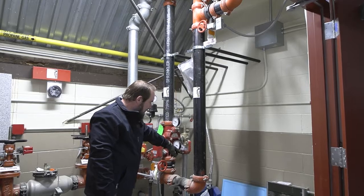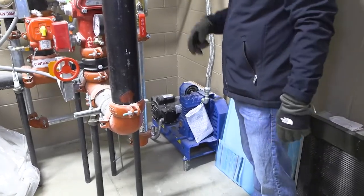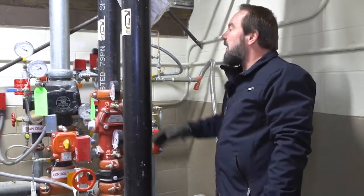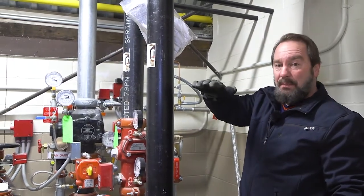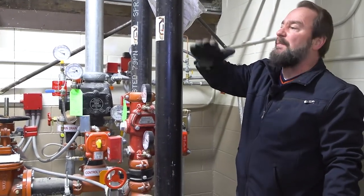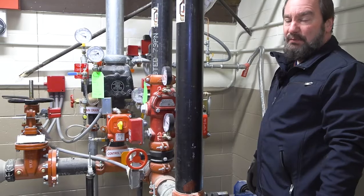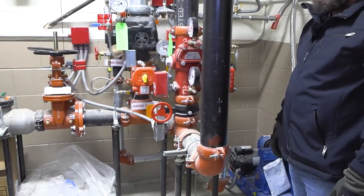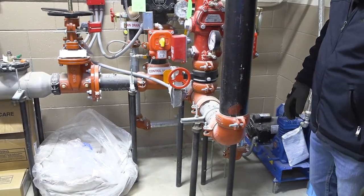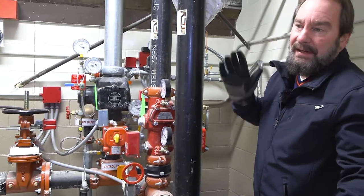This is the air compressor that runs and feeds the dry system. It keeps the dry system filled at approximately 10 to 15 pounds. When pressure drops, the compressor keeps it up — it'll stop at about 12 pounds, and if pressure is lost, it kicks back on. Since it's a new system, it should not run often — maybe once a day. If it becomes a problem, call your sprinkler contractor.